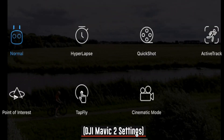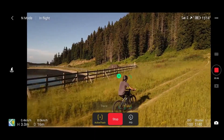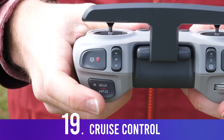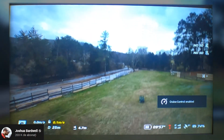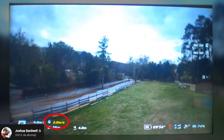While standard flight modes like follow me, waypoints, or orbit aren't available, you can use cruise control, which is quite useful. You hit the start/stop button and it maintains the exact same speed the entire time, while you control direction with the left stick and adjust maximum speed with the right stick.